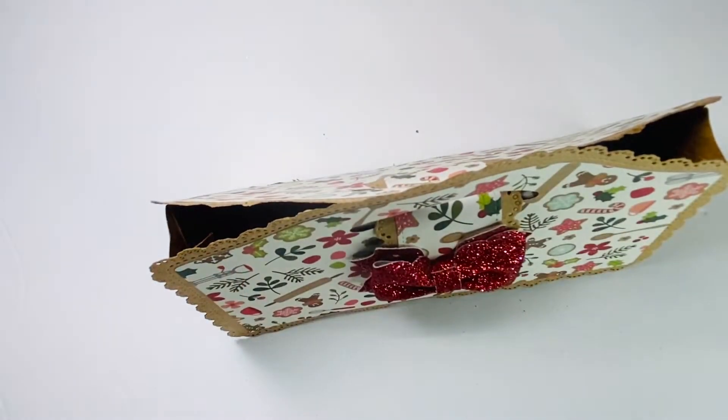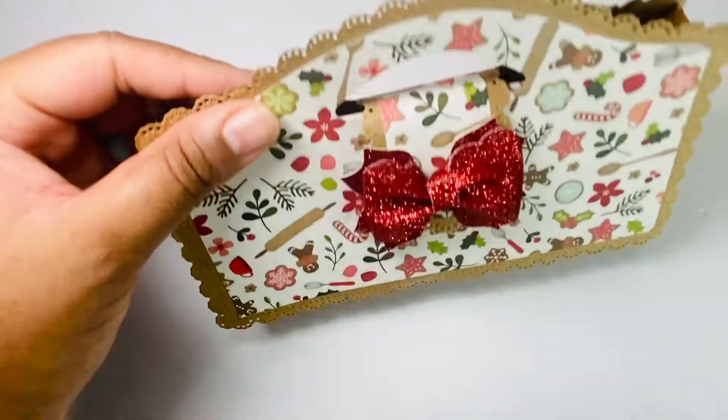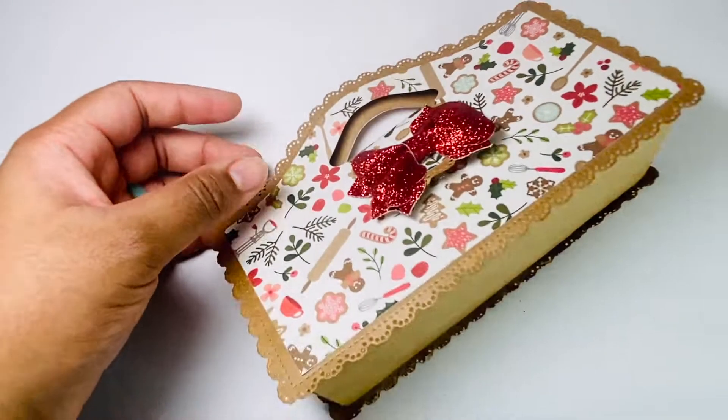This is the same collection I've been using — the Pebbles Merry Merry. All of the papers, including the craft.